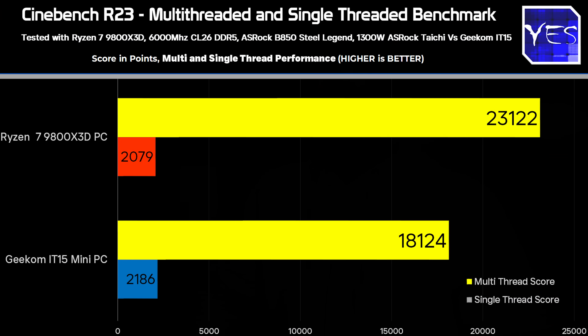For some CPU-oriented benchmarks, I'm comparing to my Ryzen 7 9800X3D desktop. Starting with Cinebench, the desktop gets around 23,100 points, with a pretty high single-core score. On the Ultra 9 285H mini PC we're getting around 18,100 points, and the single-core score is still pretty impressive.